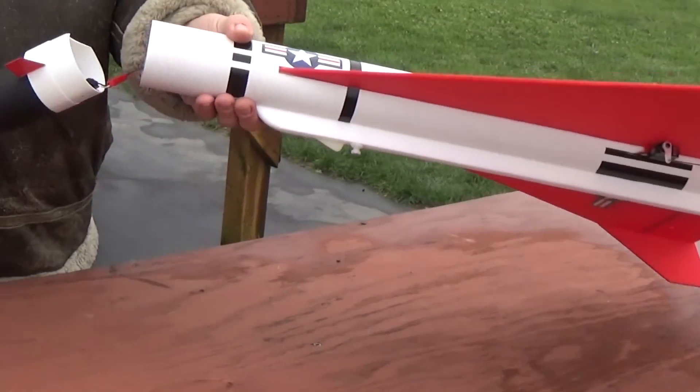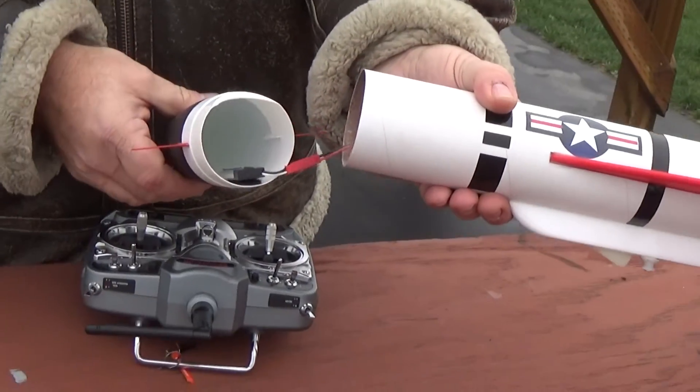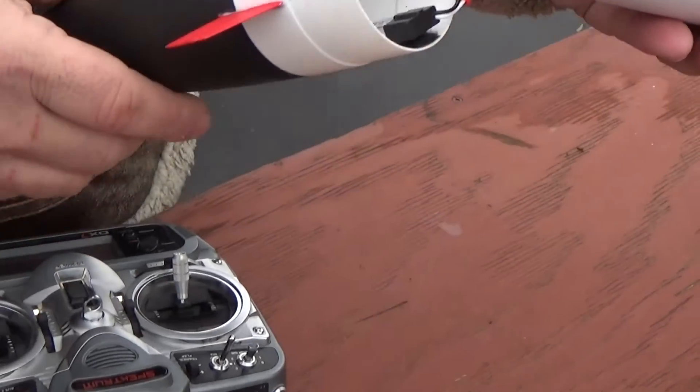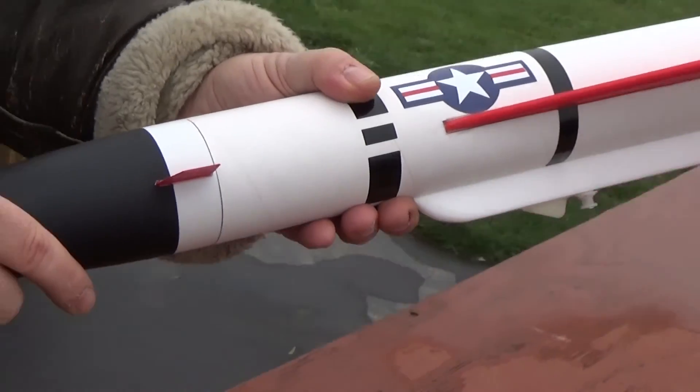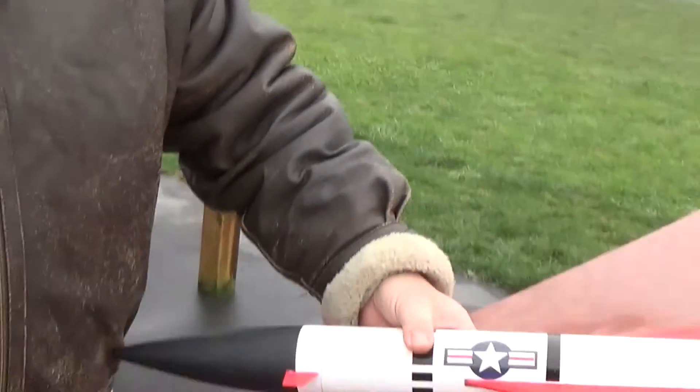Pulling the nose cone off, you can see the battery is just Velcroed to the inside of the nose cone, and the receiver is just sitting inside the tube. It's just a simple two-channel connection.